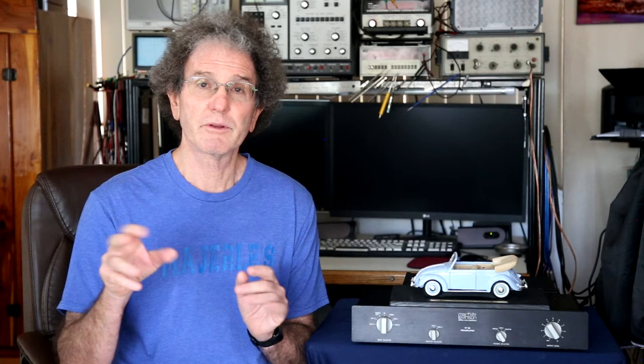For my listening test I connected the Number 28 to my Bryston 2B-LP power amplifier driving Wilson Watt 3/Puppy 2 loudspeakers. I listened to a variety of music and it sounded good — quiet, detailed, and no real complaints. I compared it against my Carver C1: on some tracks like Diana Krall's 'Temptation' they sounded pretty much the same, but on Pink Floyd's 'Time' — with all the clocks and chimes at the beginning — the Levinson sounded noticeably better, with more detail and a slightly broader soundstage. Of course, it cost about four times as much as the C1 back in its day.